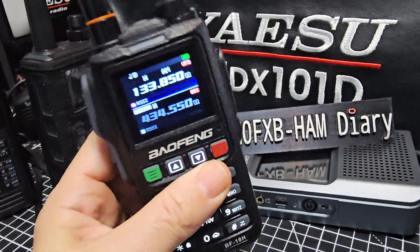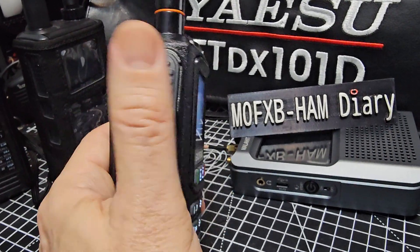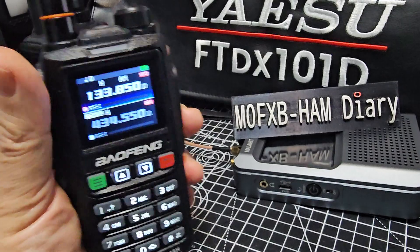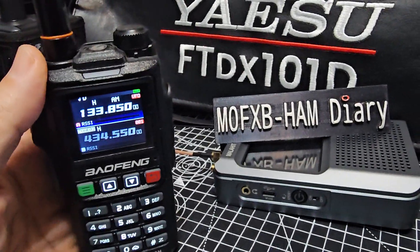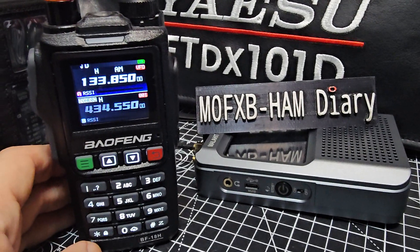Proper nice quality screen, big torch, trigger style PTT. So I really do like it. But there's quite a few variations of these models, so some will have air band and some won't.